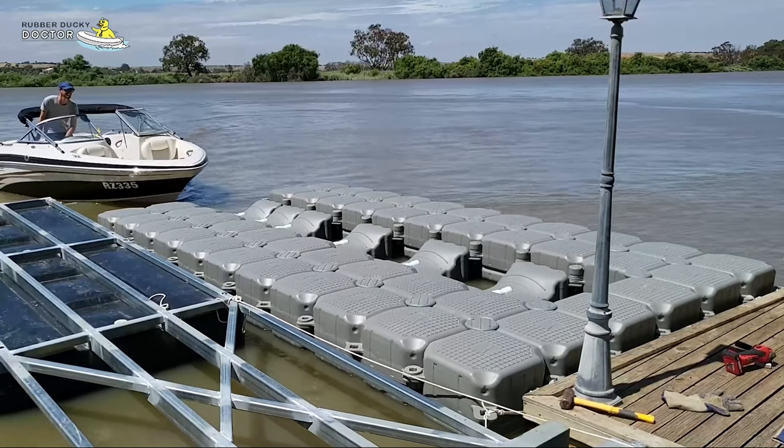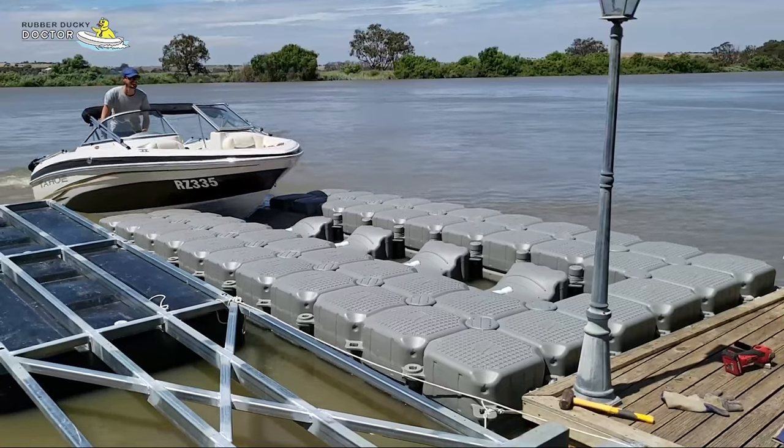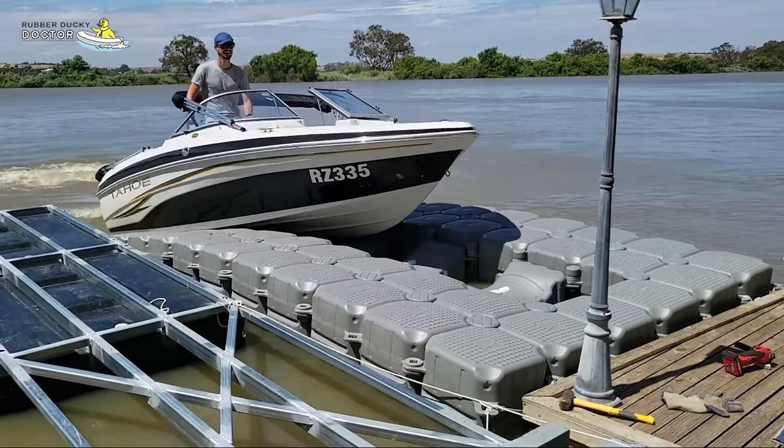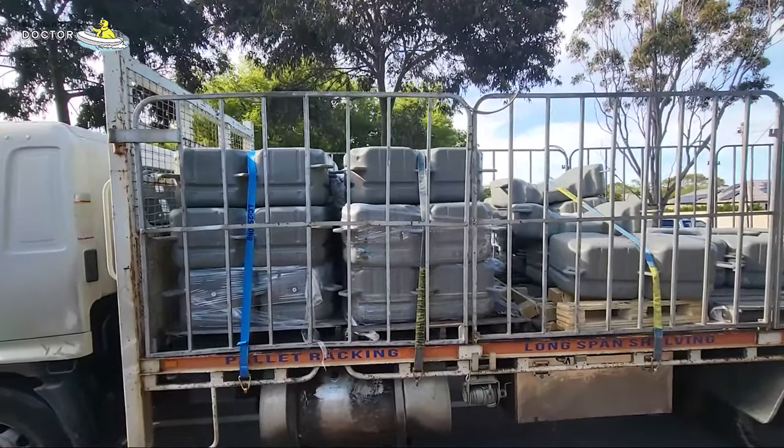I have a pretty cool one here today — a floating boat dock. I wanted a dock so I didn't have to launch the boat every time I took it out on the river, so I went down to see Rubber Ducky Doctor, had him order me in some goods, and a couple weeks later this is how it arrived.